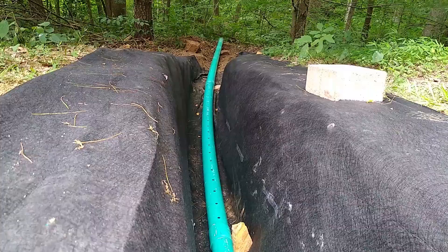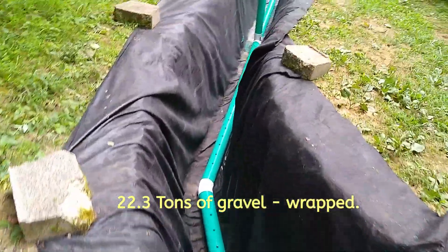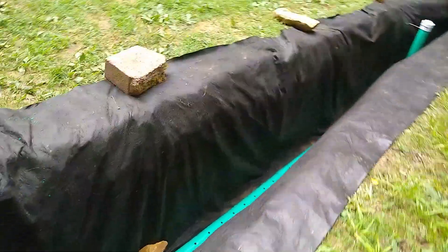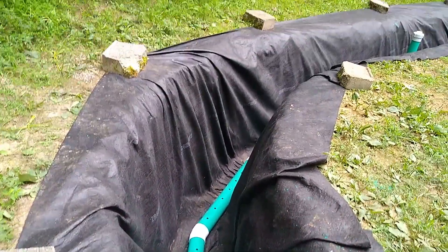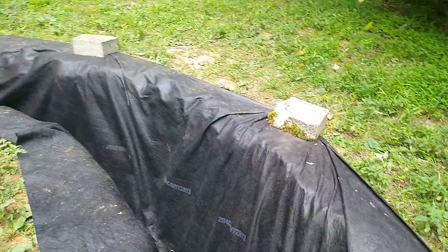I put a half inch screen on it to keep things from crawling up in there. I place rocks in here to hold the pipe in position so that when I put the gravel in it'll be right in position, and then I just take those rocks out as I backfill it. The 8 ounce cloth is going to be stapled with stainless steel staples and then covered, and I'll put river rock on the top. I'm going to see if I can screen some river rock out of the stream and put it on top.